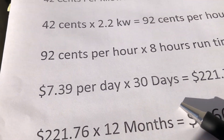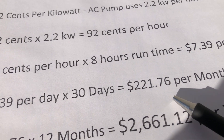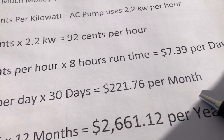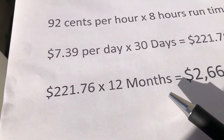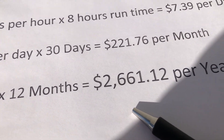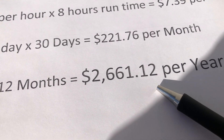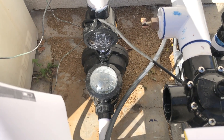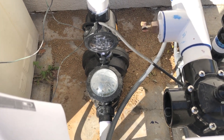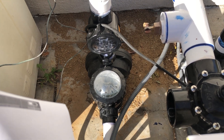$7.39 per day times 30 works out to $221.76 per month — that's a lot of money. Multiply that by 12 months and I'm going to save $2,661.12 in one year with this pump. Please subscribe to my channel for more information on how we set this up. Thank you.